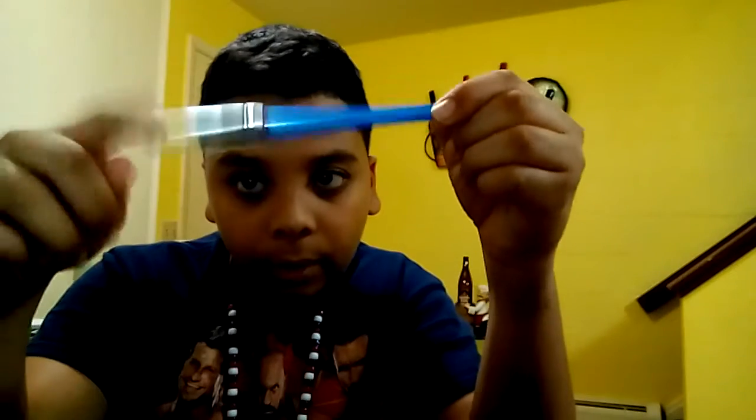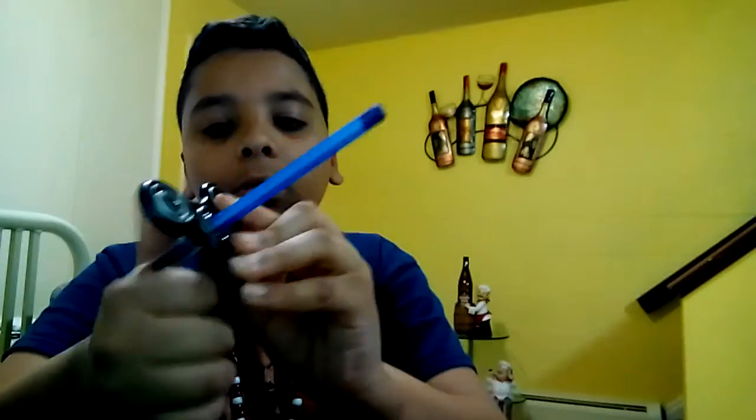I know it's a different pen because I put a different cap on it — the other cap didn't fit. Just put it through the hole, yeah, like that.